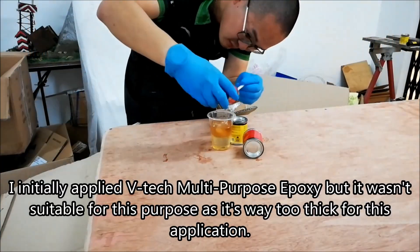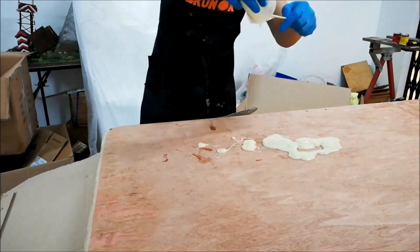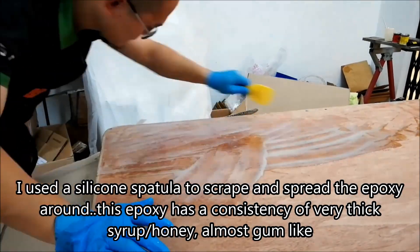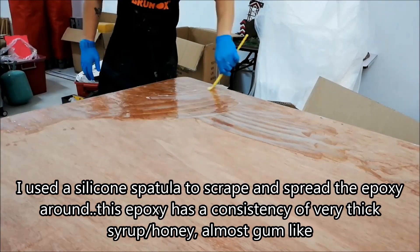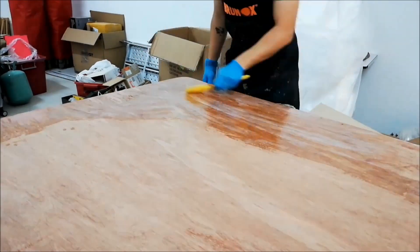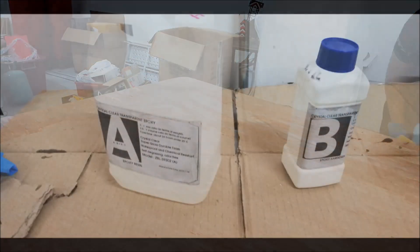I got this VTEC multipurpose epoxy. Initially I thought it would be useful, but it turned out to be way too thick. I had to scrape and spread the epoxy all over using a silicone spatula. It wasn't suitable - it's too stiff and it wouldn't level.